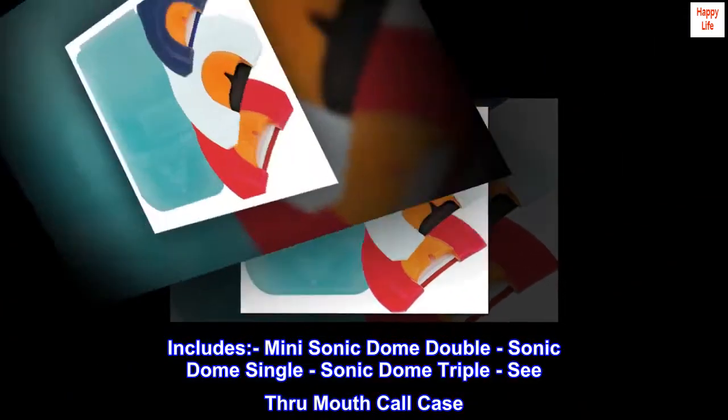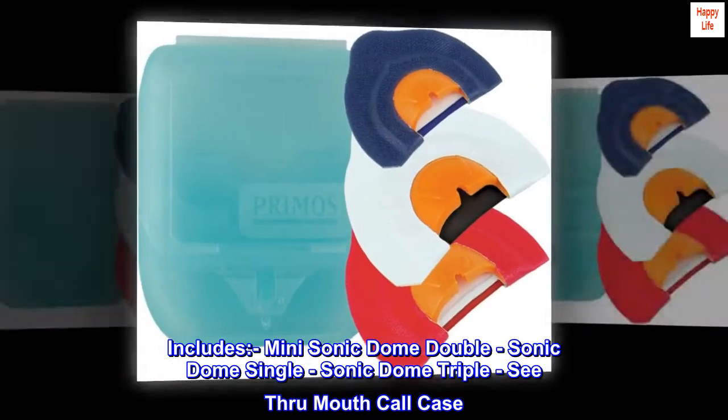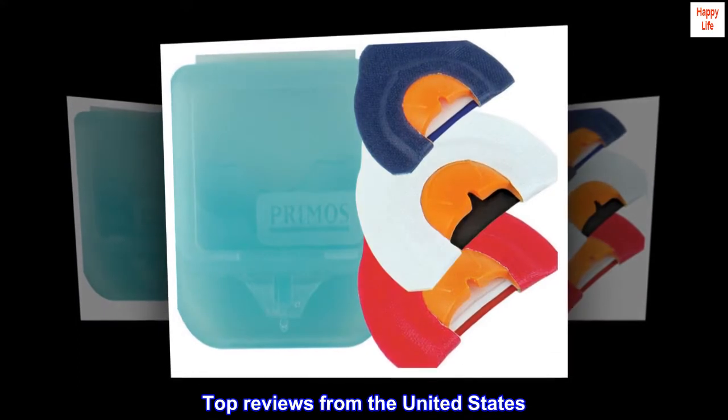Includes: Mini Sonic Dome Double, Sonic Dome Single, Sonic Dome Triple, See-Through Mouth Call Case. Top Reviews from the United States.